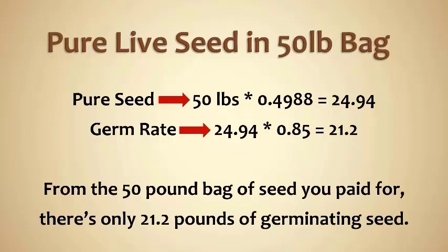So if you are needing to plant — let's use an easy example — I want to plant 20 pounds of seed per acre. You're essentially going to have to use that entire 50 pound bag to get the 20 pounds of actual pure live germinating seed into your food plot.